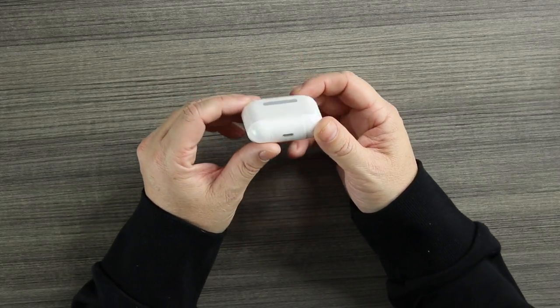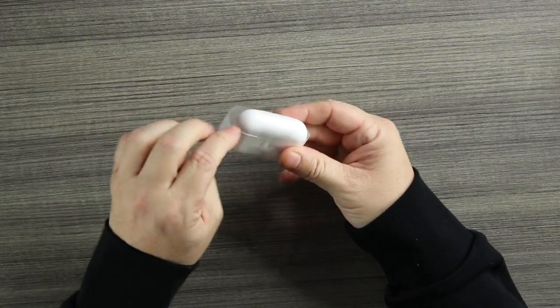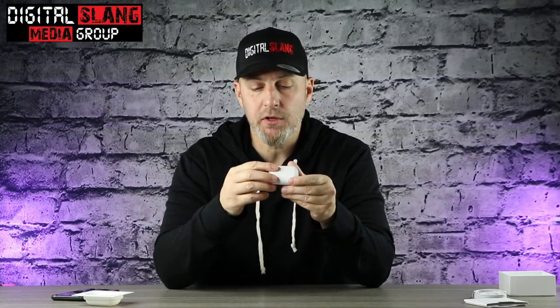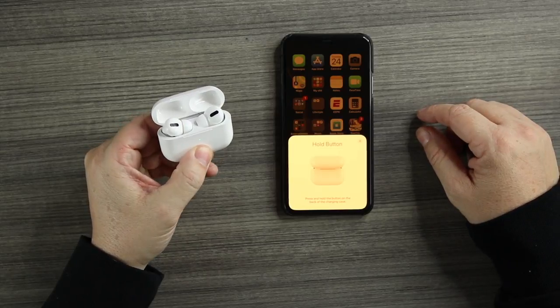These are 37 bucks on AliExpress — I'll drop the link below. Let's take the plastic off and check it out. We get our first look at the Air Pro 3s, the upgraded version of the previous model. There's a port on the bottom to charge, a button on the back, a hinge, and we do have that reverse lid that we love so much. Attention to detail is always a good thing. We're going to connect them real quick — open up the lid and hold the button on the back.